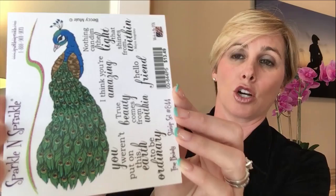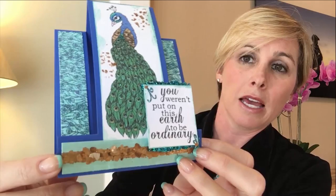Welcome to the April Video Kit Club by Sparkle and Sprinkle! I've designed what I think is a beautiful peacock card — it was very difficult this month to choose between all of our wonderful stamp sets. Here is our True Beauty stamp set. Make sure you check out all the great stamp sets coming out this month. This is the step card, and this card base is by The Paper Cut.